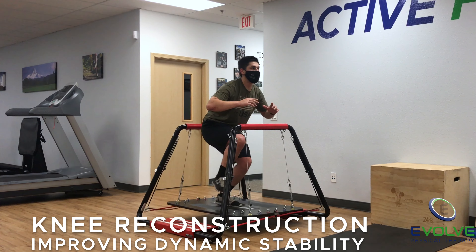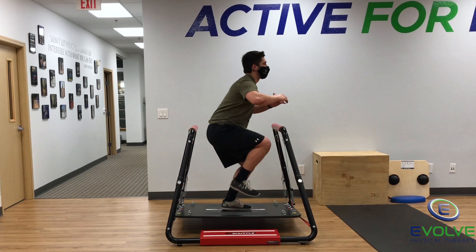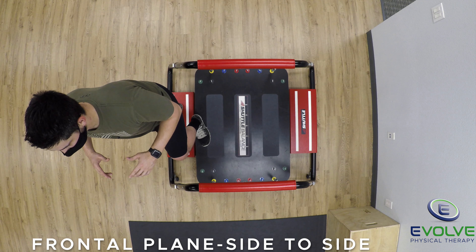Here are two advanced exercises for improving dynamic knee stability and proprioception after knee ligament reconstruction. Maintain balance as the board shifts forward and back, side to side, and up and down.